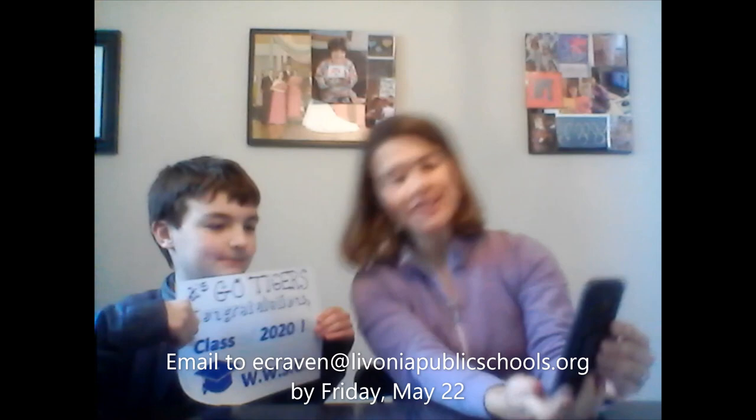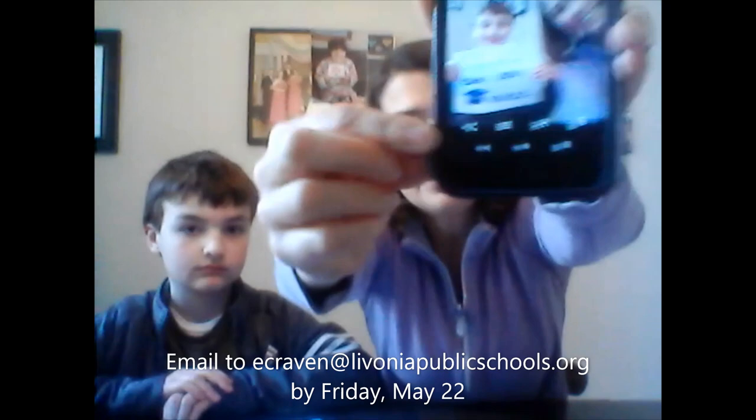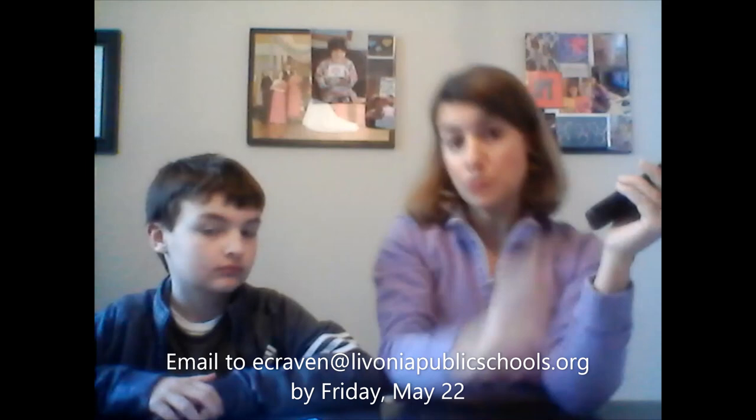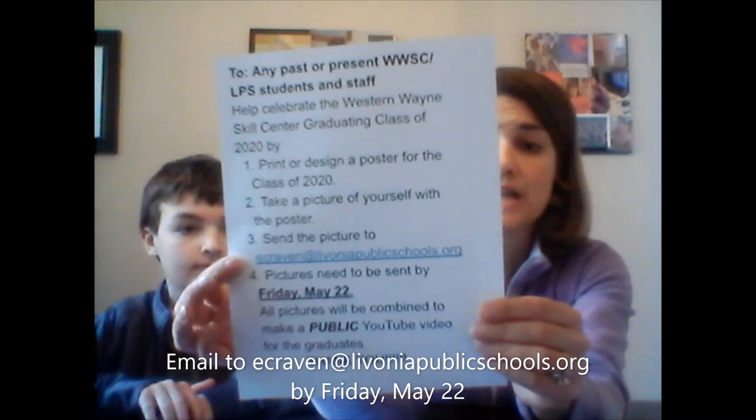Have a nice big smile — hold it up, big smile. Take the picture, and then once you have the picture, what you're going to do is email it to me. You're going to see this little sideways V — this is a share button, so you click onto that. For me, I have the Gmail account that I can just email it through. Some phones have different ways of doing it, but whatever way you can do it, please send it to ecraven at livoniapublicschools.org.